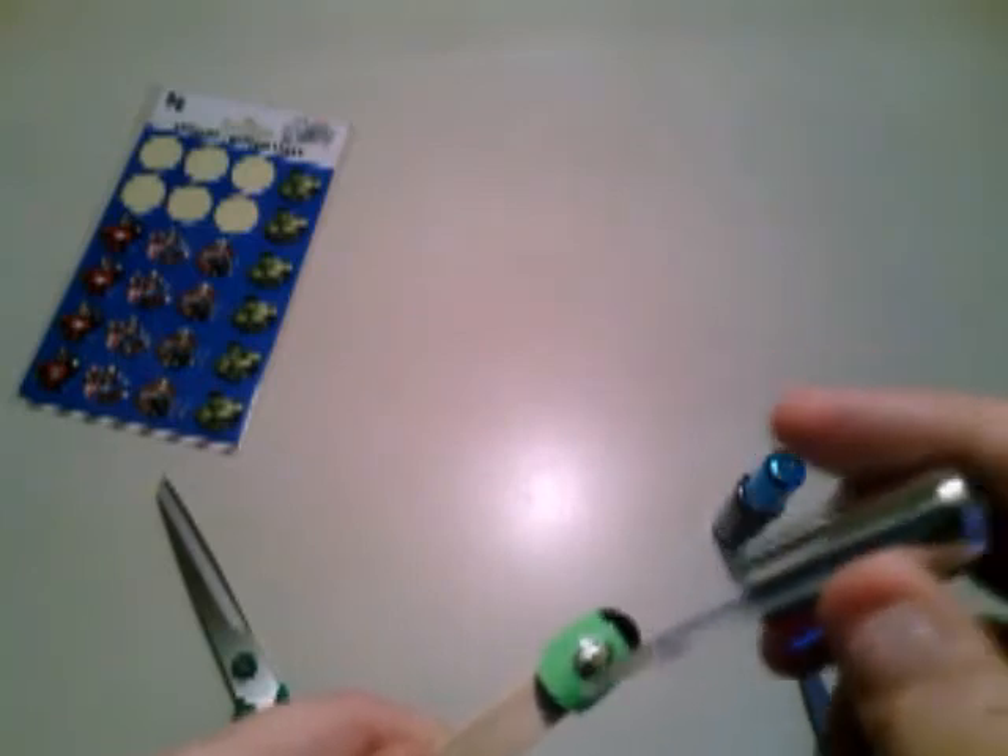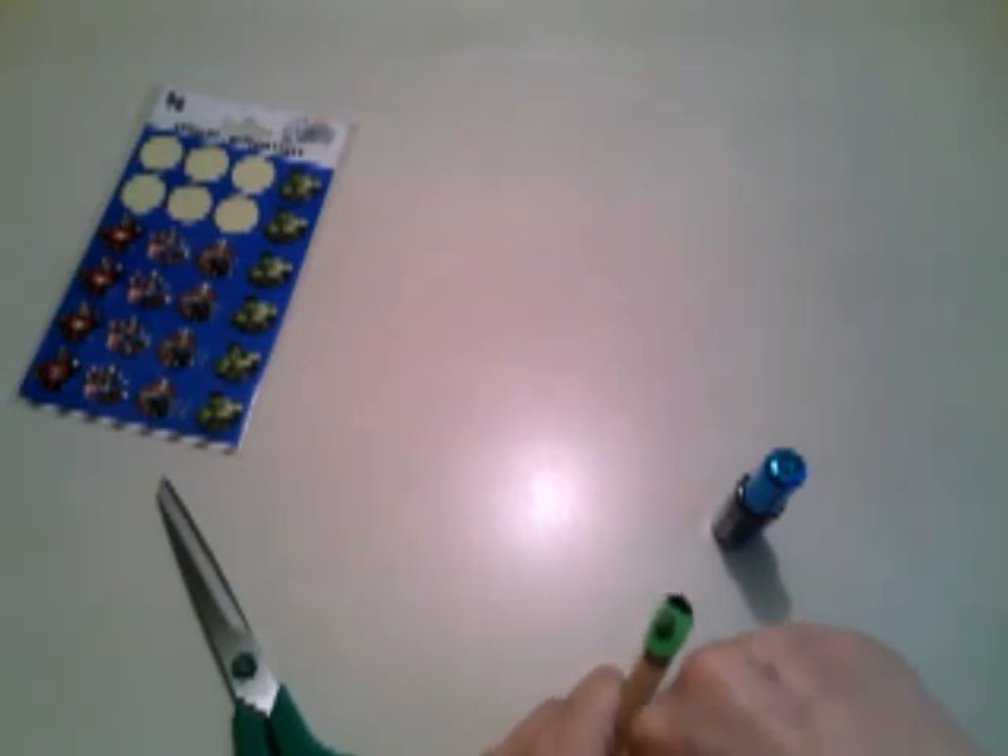So, let's do it. Clear over it — you want to put a good amount around Mr. Hulk so he doesn't peel up. And let that dry good. And you have Incredible Hulk nails.